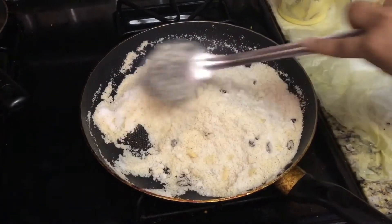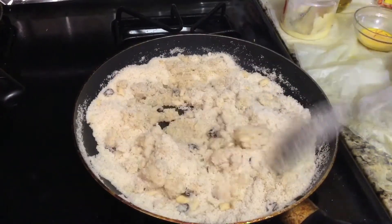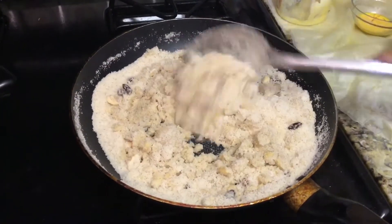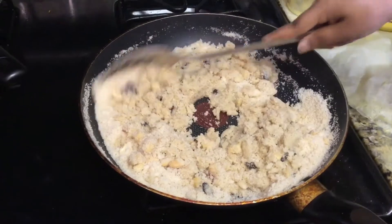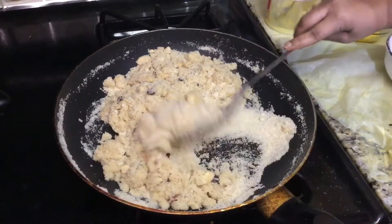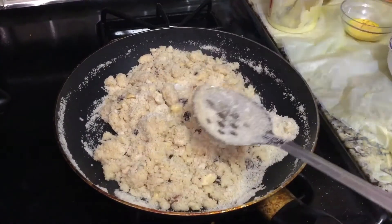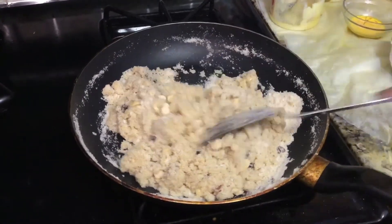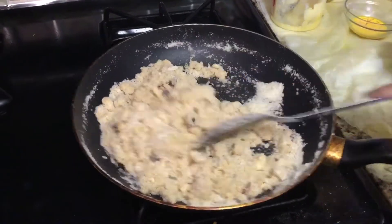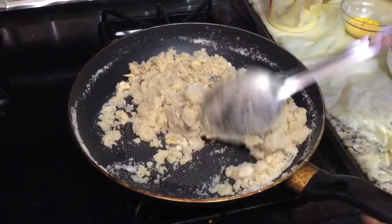Mix it for about 30 seconds. Add half a bowl of milk and mix it in the pan. Then add 1 cup of flour and mix for about 10 seconds.